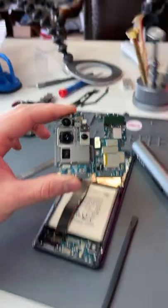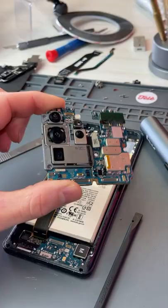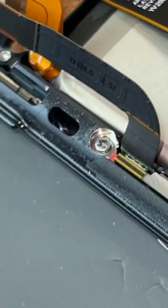We'll continue removing all the components so we can transfer them to this frame. I've got the top board right here, and man, this camera module is massive — these are going to be fun to work on. Ran into a slight issue: this screw is rounding off and it's not wanting to come out.